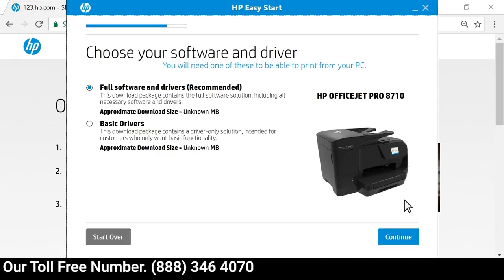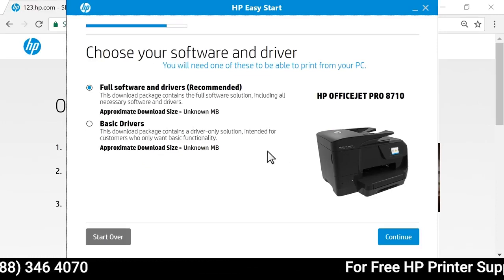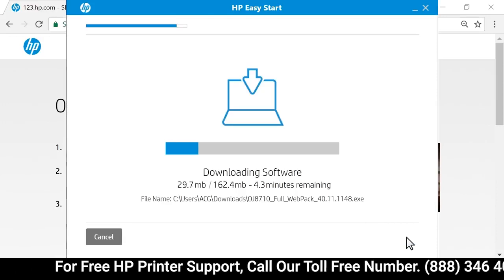All available software and drivers for your printer display, including which software HP recommends. Select the software and driver that best fits your needs, and then select Continue to download the software.